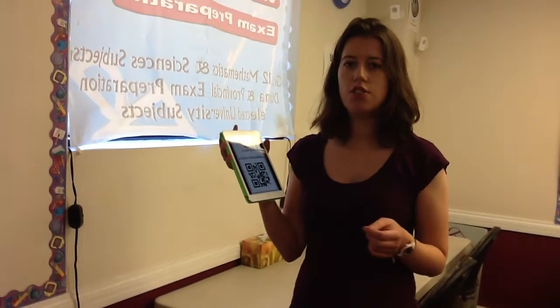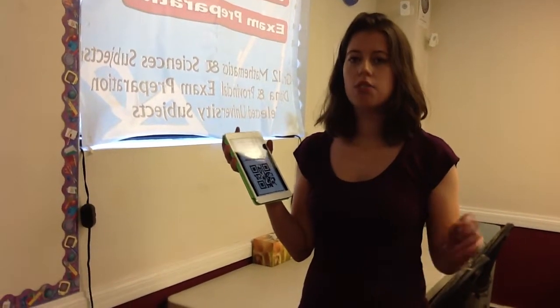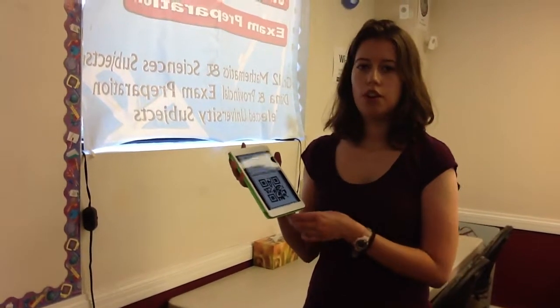When you leave at the end of the day, you need to make sure to clock out. You clock out exactly the same way. I'm going to show you how to do that.